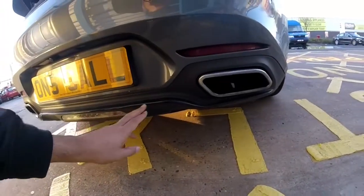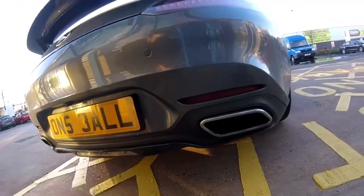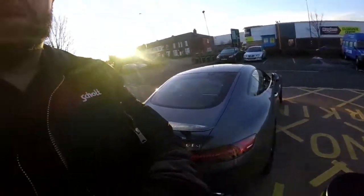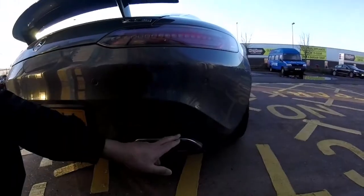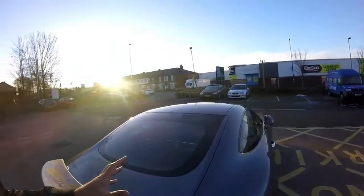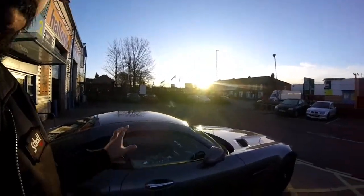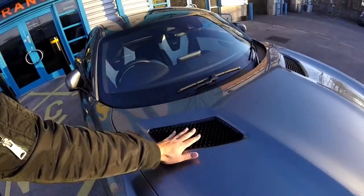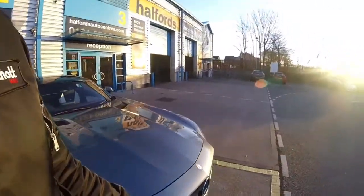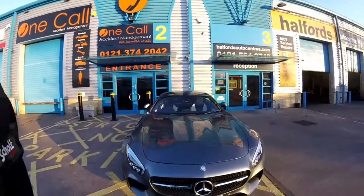The lower diffuser area was chrome and has now gone to gloss black. I've also ordered black chrome exhaust tips from Mercedes — they should be with us in the next few weeks and I'll do a separate video on the full installation. Once those are fitted, that will be the final black element on the car, and everything will tie in well — the grilles, the diffuser, all black.